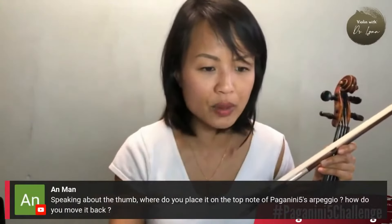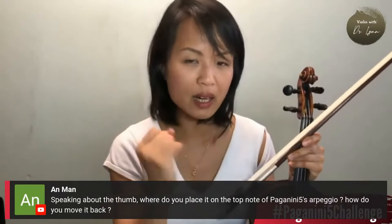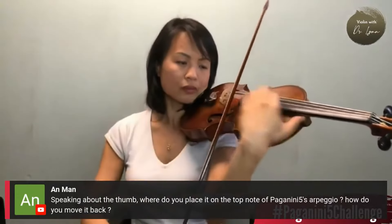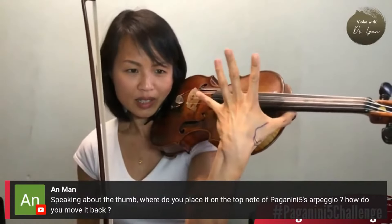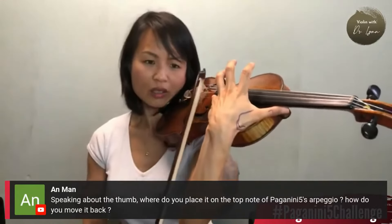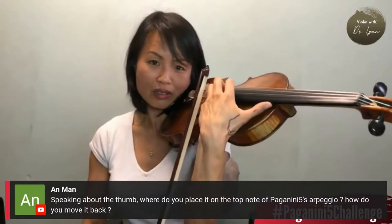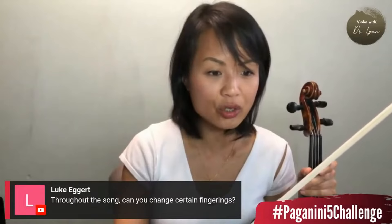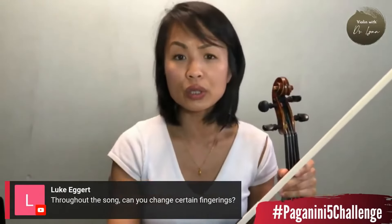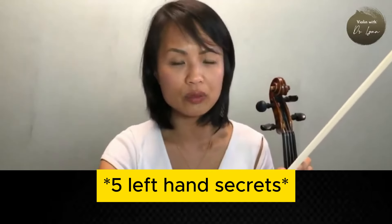Speaking about the thumb: where do you place it on the top note of Paganini V's arpeggio? I think it's going to depend on your morphology, the size of your hand. I have a small hand and I'm pretty much in what cellists call thumb position. Some bigger hands can have their thumb right around the neck and still reach this. I can't play the scale if my thumb is there - I need to get my thumb out here in thumb position. I think it's going to depend on your hand. Throughout the piece, can you change certain fingerings? Absolutely. Find out what works best for your hand. That was basically six quick left hand secrets, especially for small hands.